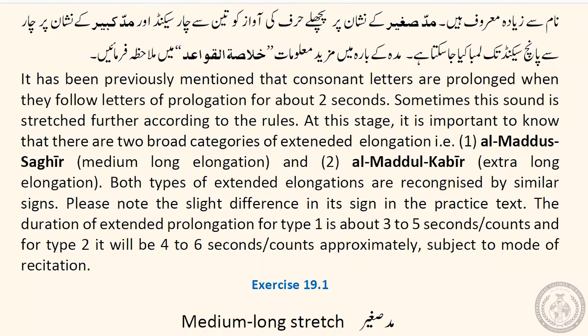It has been previously mentioned that consonant letters are prolonged when they follow letters of prolongation for about two seconds. I hope all of you at home know which letters are prolonged — vertical Fatah, vertical Kasra, and inverted Damma are our prolongation signs. Also remember Alif Lean, Waw Lean, and Ya Lean. All of these combinations mean we have to prolong the letter sound for about two seconds, but sometimes we have to stretch that sound even more.